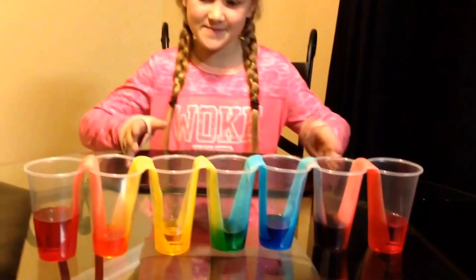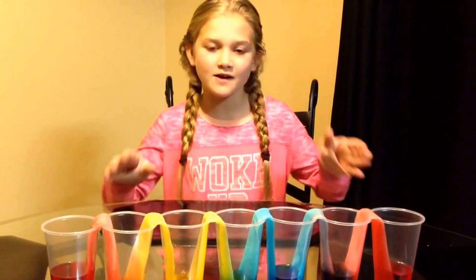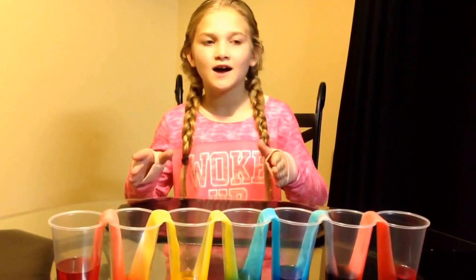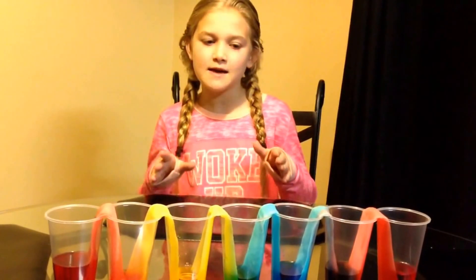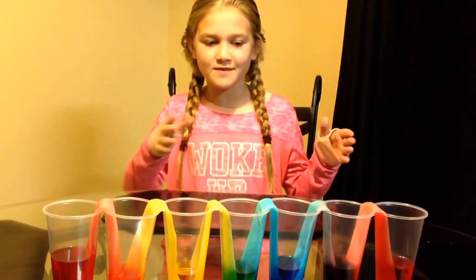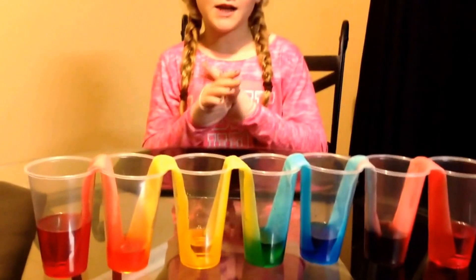It's been two and a half hours. I took my shower, got my PJs, and got ready for bed — and it looks so cool! It made a rainbow because we used all the primary colors. They made all the secondary colors because of capillary action, which is also called wicking, because the paper towels wick up the dye in the water. So it looks amazing.